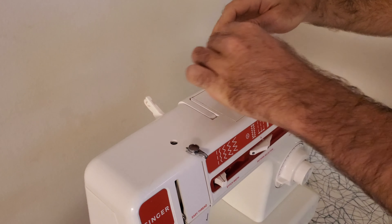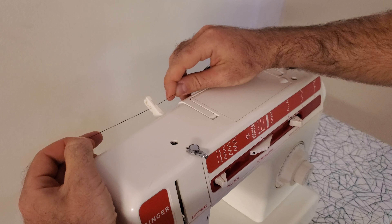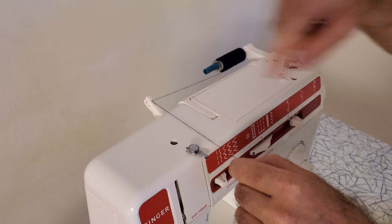The thread comes out from here and the first place that it goes is into this piece here. I do that by holding it with two hands and I pull it up here from the back so it goes in like that, and then I pull this front edge around here like this so it goes into that slot.